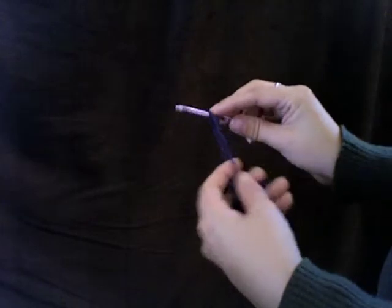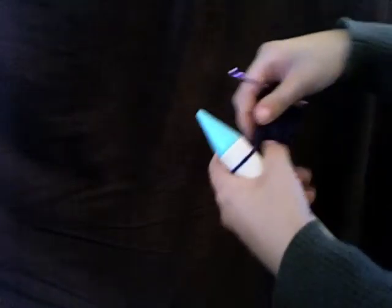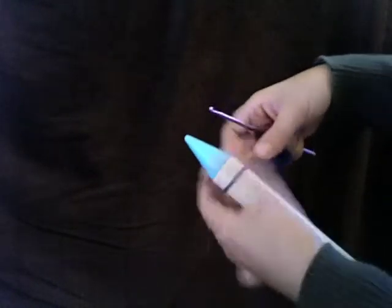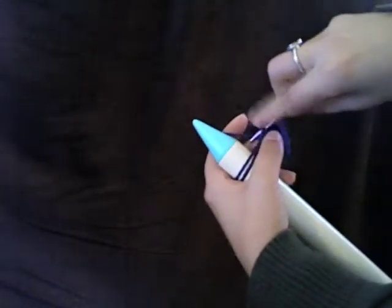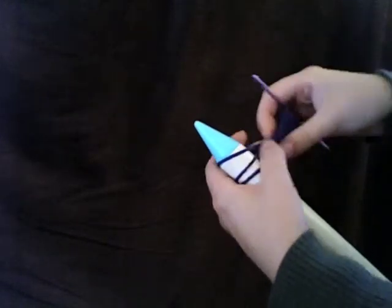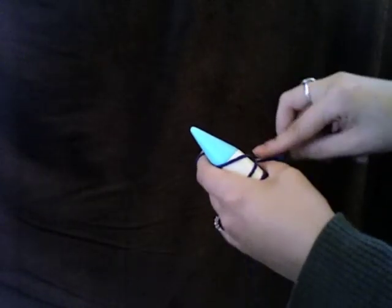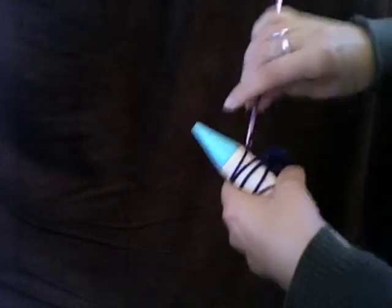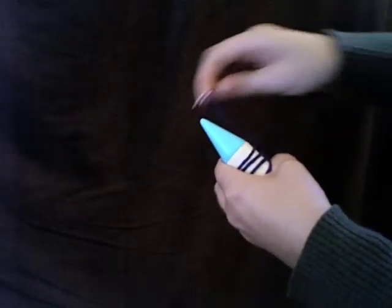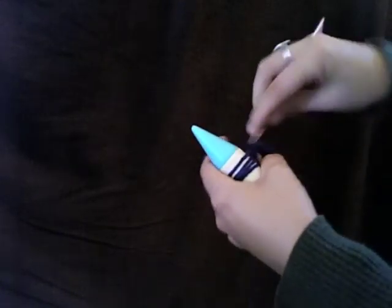I'm going to draw up that loop nice and large, insert the knitting needle in there, and now I'm ready to start the next row of loops, starting on the second single crochet from the needle. I'm taking my hook over the top of the yarn and pulling it through, placing one loop on the needle for each single crochet across the row. This is row three — I've completed the first two rows of the pattern repeat. This is a two-row pattern, so I've finished the pattern and now I'm doing the second repeat.